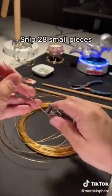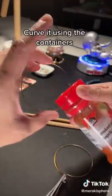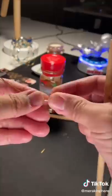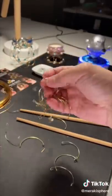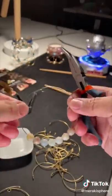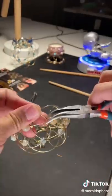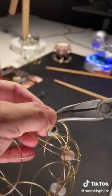Snip 28 small pieces. Cut two large pieces. Curve it using the containers. Loop using chopsticks. Curve the smaller pieces now too. Feed the moonstones onto the wire. Connect using pliers. Attach both ends and voila.